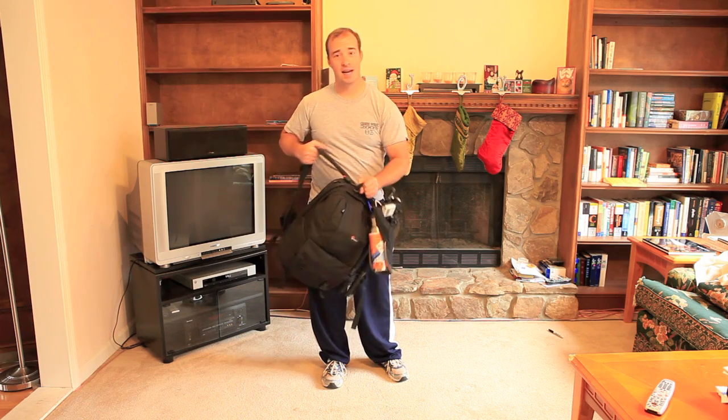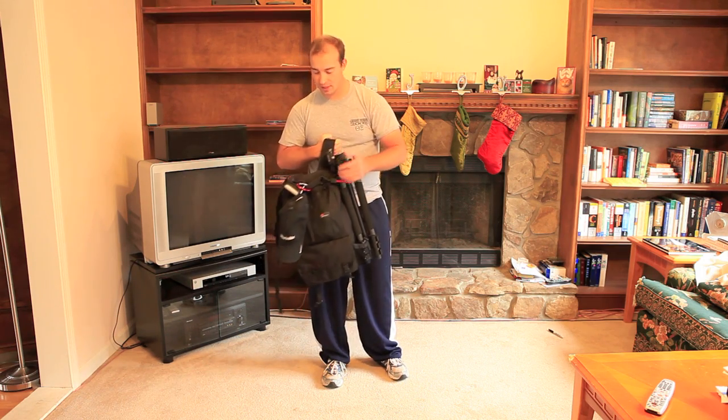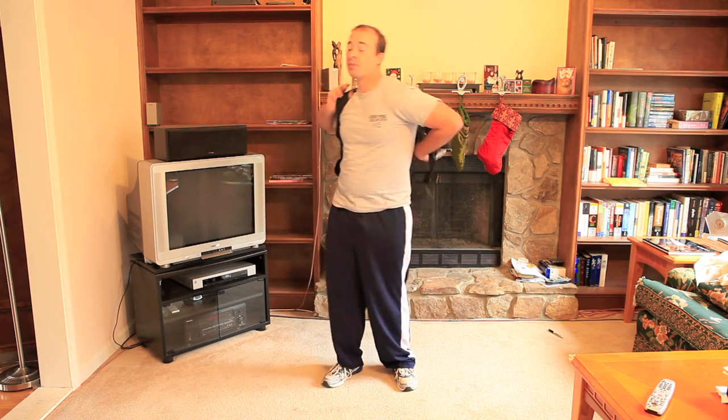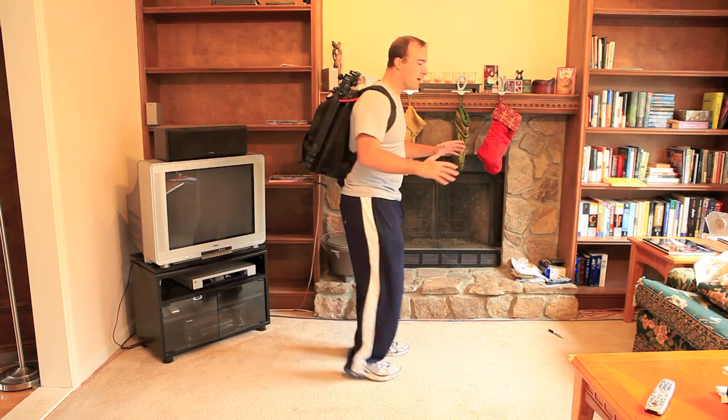I've got this bag fully loaded — camera, lenses, laptop and tripod on the outside, water bottle, GPS — pretty much as loaded as it can be. The pack weighs 31 pounds fully loaded. Without the tripod and water bottles it weighs around 18. So you've got a wide range there depending on what you have on it. But this is what the bag looks like, fully loaded, 31 pounds.